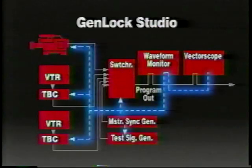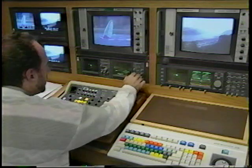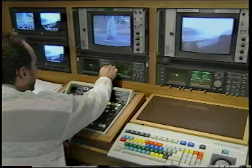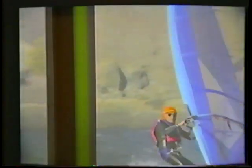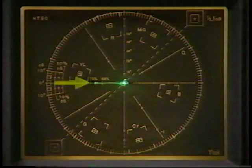A similar kind of adjustment is done in the video studio. The process involves setting the output of each piece of gear in the system so that horizontal sync pulses and burst phase line up with the reference signal. This information is found off to the side of the image. On the waveform monitor, we'd be looking at the horizontal blanking interval. On the vectorscope, we'd watch the color burst. Timing the video system prevents horizontal jumps or color shifts in the picture when switching between video sources.